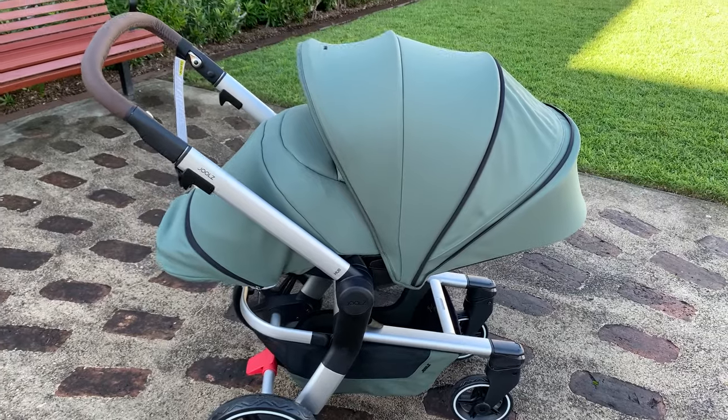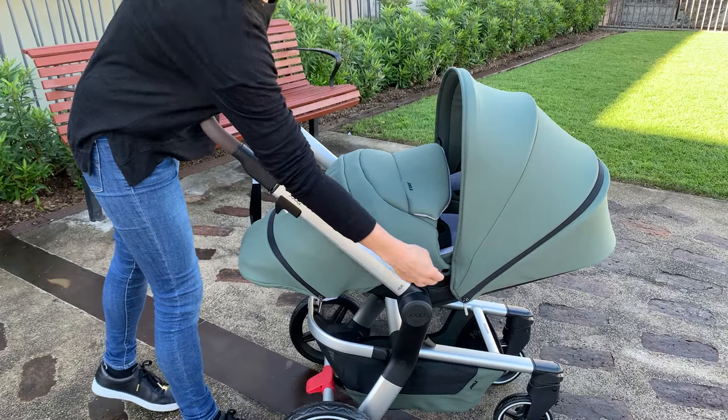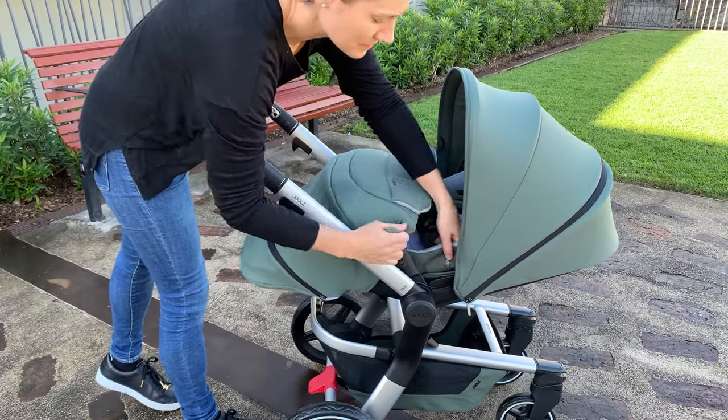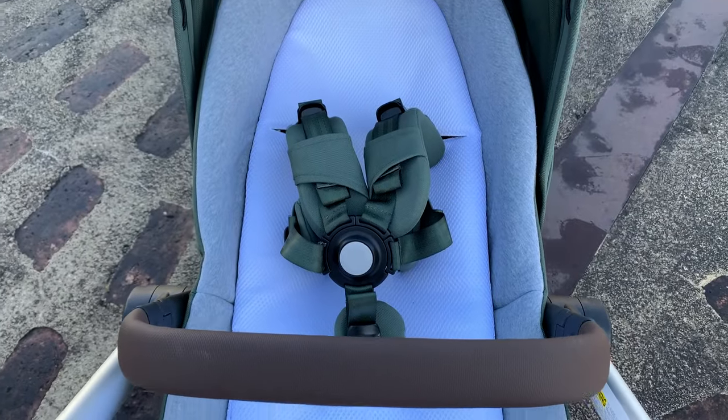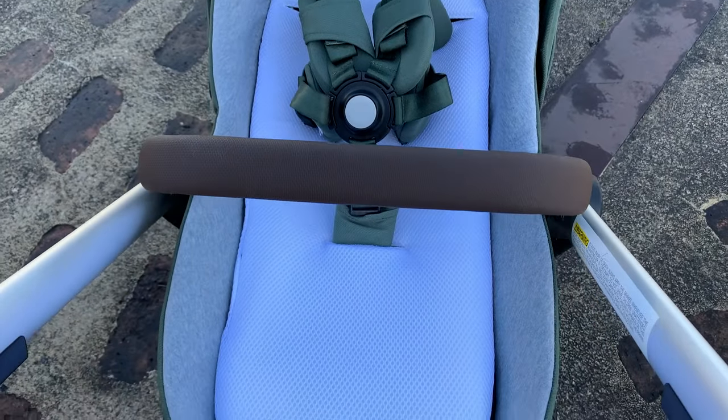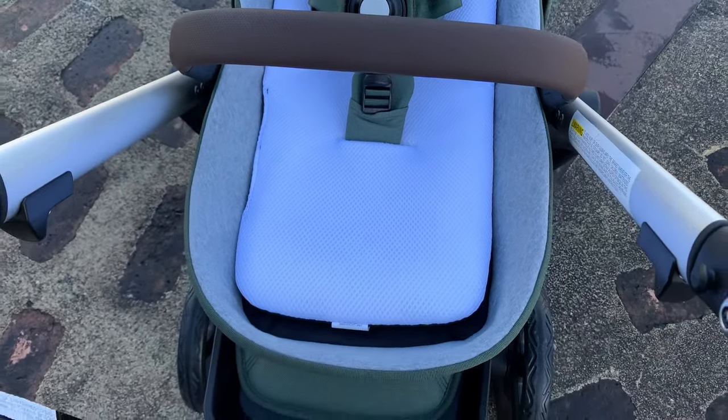With the release of the Jules Hub Plus came the Cocoon. This is the perfect accessory to make this pram a really comfortable, fully lay-flat and warm environment for your newborn. For summer babies, the cocoon cover will clip off and you'll still be left with a nice nest with a mesh breathable mattress for your newborn while you're out strolling.